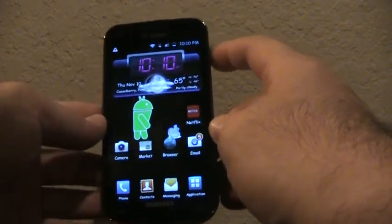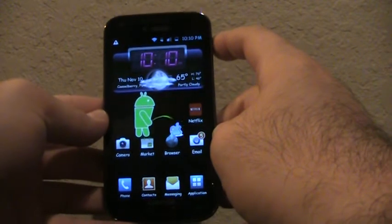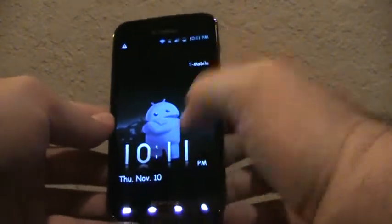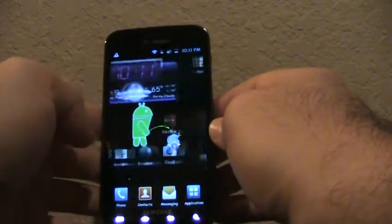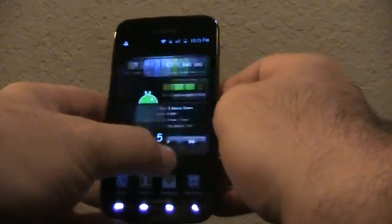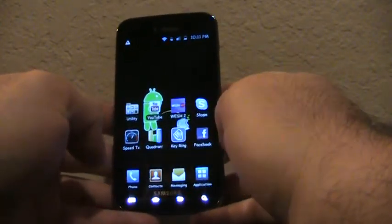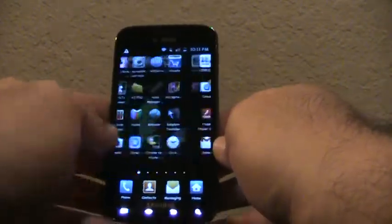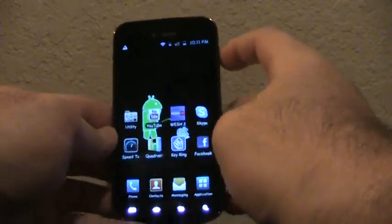You will definitely enjoy it. It's really simple unless you want to go with stock, which is boring to me. I started with an Xperia S, then a G2X. This is my first time having a TouchWiz phone but I love it — it's just awesome. I've also had some iPhones and they suck on battery. This phone just flies. Melvin, hands down, props to you brother — you did an awesome job, keep up the good work.